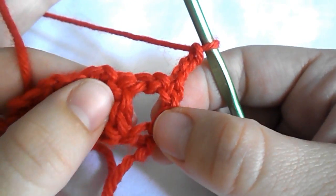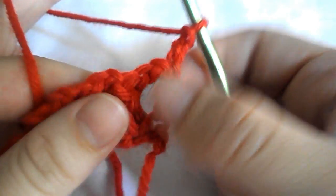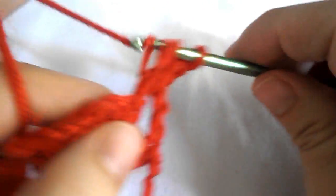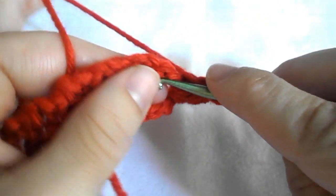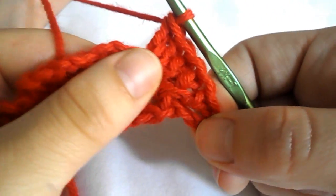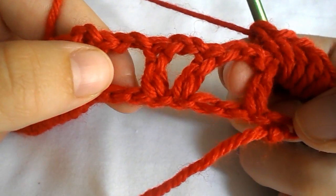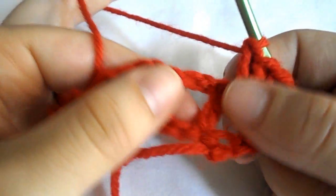Work 5 double crochet in this chain of 2 space. The first chain of 3 counts as our first double crochet and we need 5 more, so in total we need 6 double crochet. Now in the next space of two, in the big gap, work a single crochet.